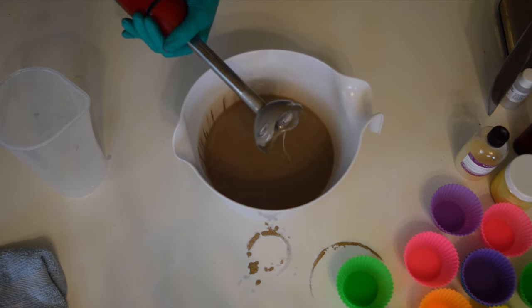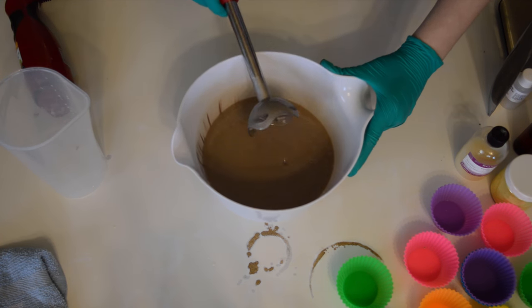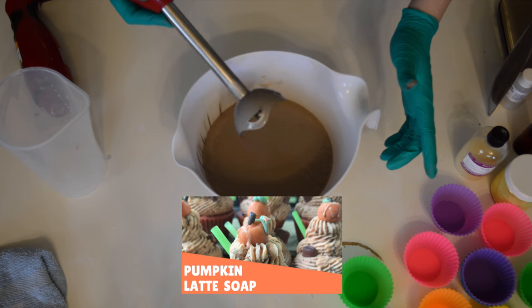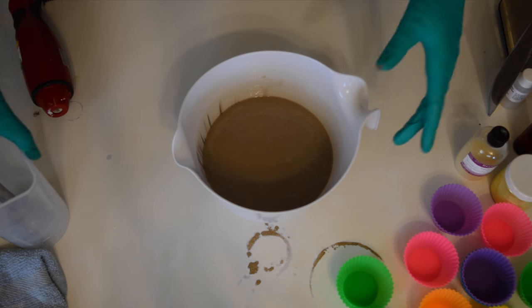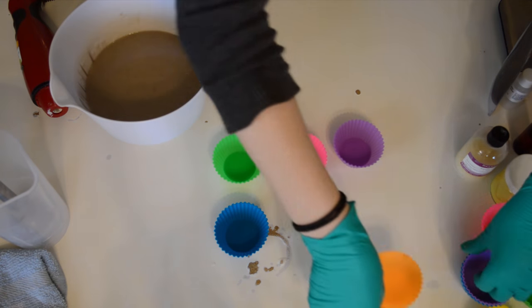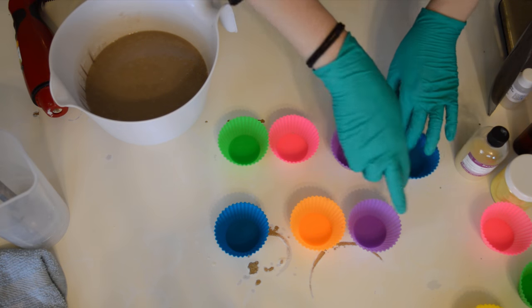That's all mixed in so I'm going to go ahead and start pouring. I love making cupcake soaps — they're easy, they're pretty, and they just catch your attention. You don't expect them to be soap, you expect them to be cupcakes. That is the best reason to make them — to really surprise people.